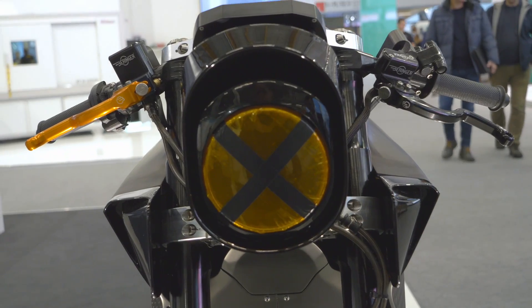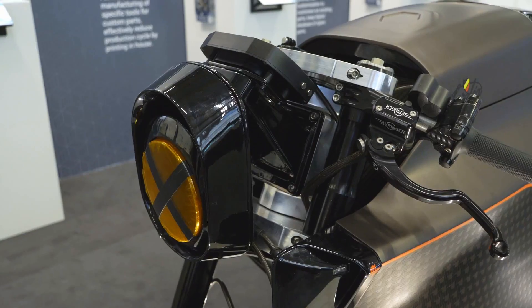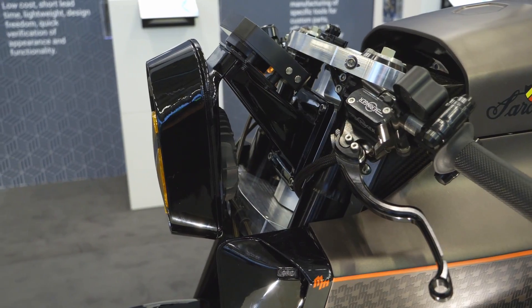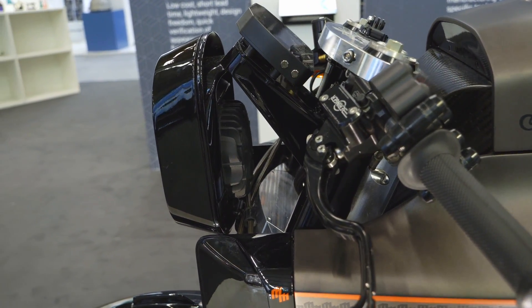The Sarelia N60 is a partly 3D printed bike — not fully. We use a lot of carbon for the carbon monocoque and the carbon swing arm, but we validate everything with 3D printing. Also, some of the components on both the production bike and the race bike are 3D printed.